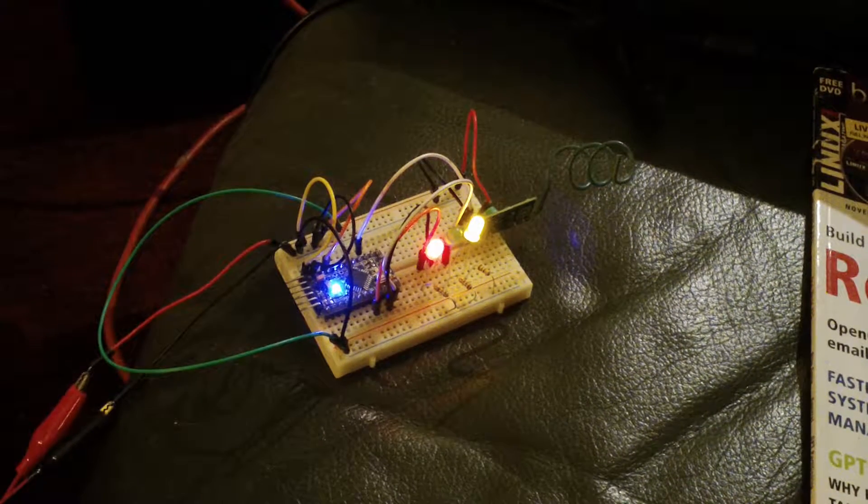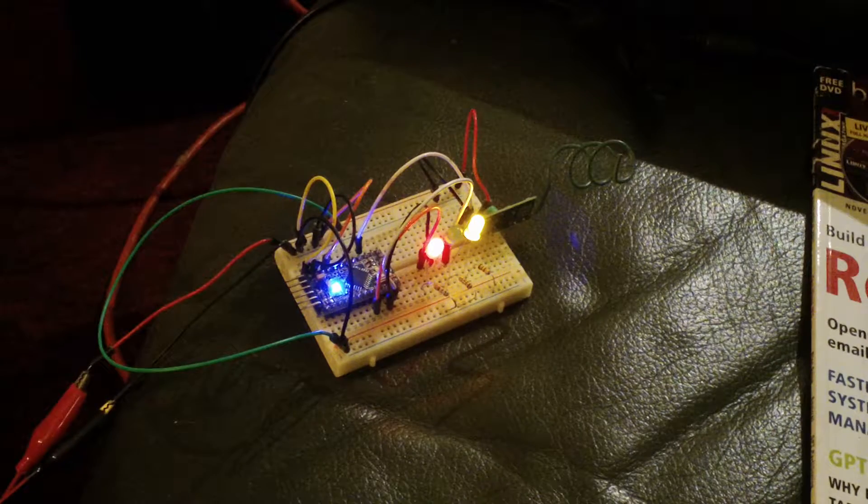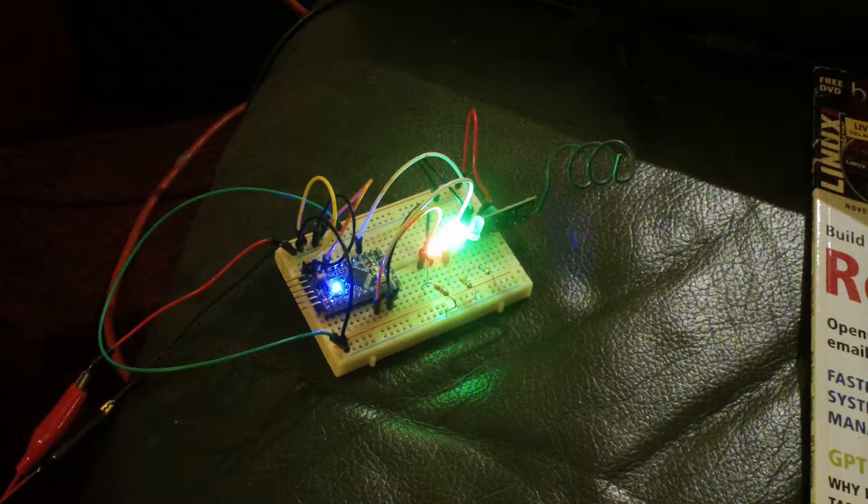This is a 433 megahertz radio-controlled device with two LEDs — the red one is the active light. I have two buttons mounted on the other section, which is the transmitter part.